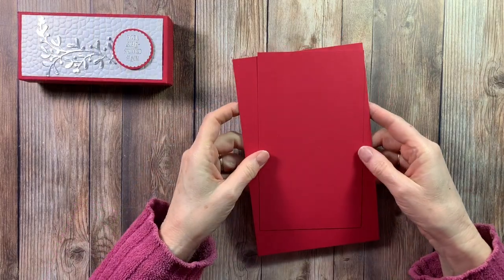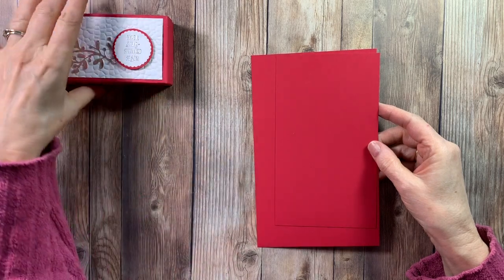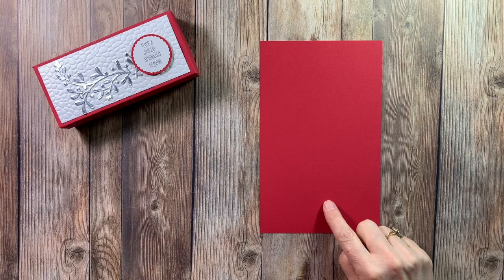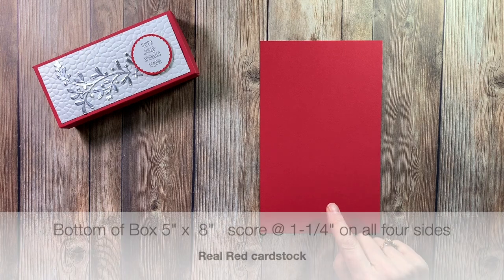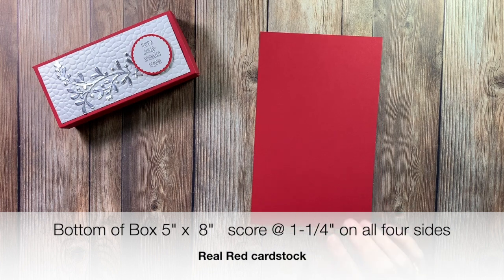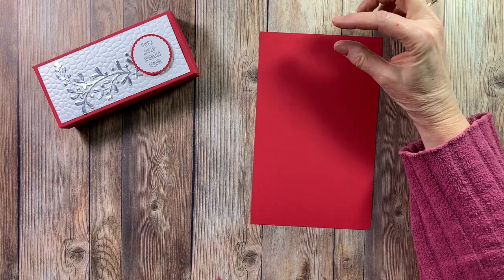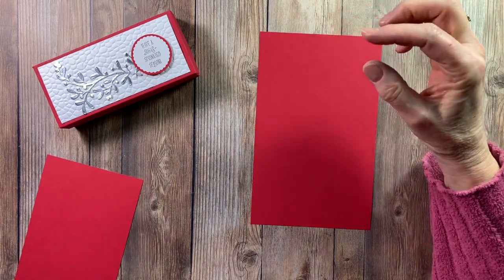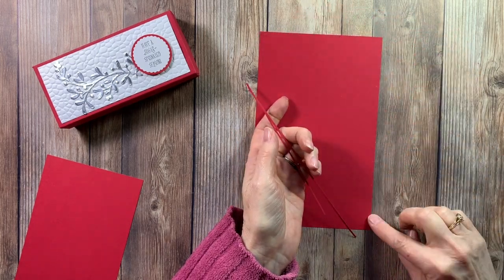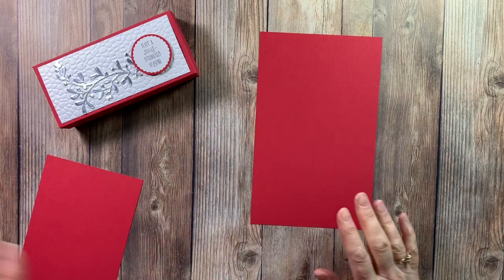We're going to start with a base of Real Red and the top is also Real Red cardstock. The bottom of the box will be cut at five by eight and then you're going to score it at one and a quarter. Now it's very important on the bottom of the box that you cut off a smidge - just a smidge - on two connecting sides. This makes it so that the lid will go on your box.